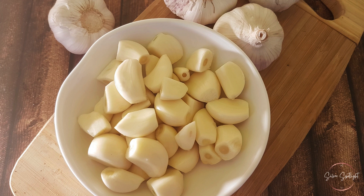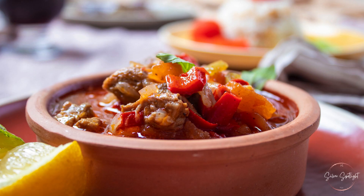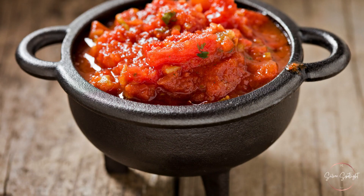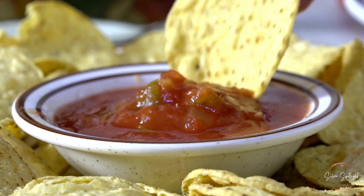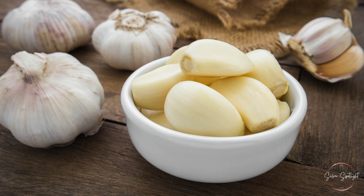Garlic is a versatile and essential ingredient in many kitchens around the world. Whether you're whipping up a quick pasta dish, preparing a savory stew, or making a spicy salsa, garlic adds a burst of flavor that can elevate any recipe. But like all fresh produce, garlic has a limited shelf life.